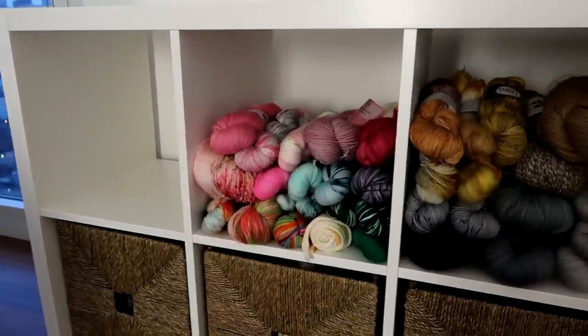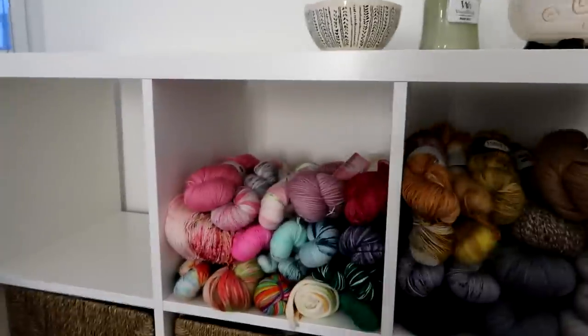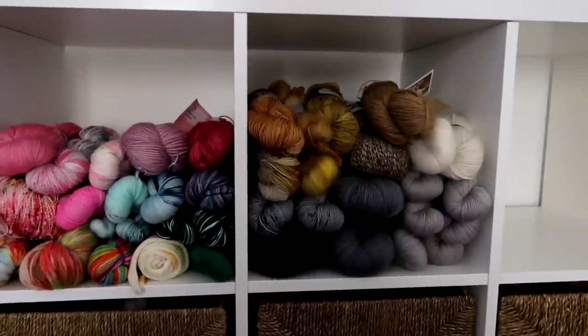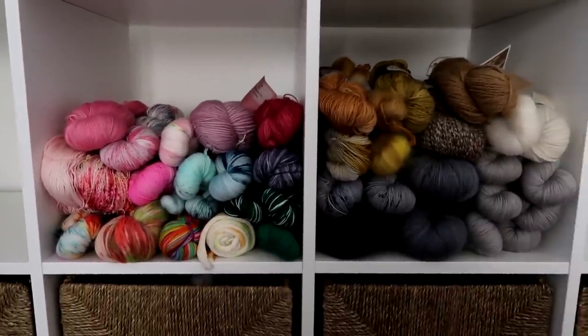Ta-da! Since I have so little yarn left, I decided to just go for arranging by color — more of an aesthetic thing than sorting by weight, because that just wouldn't make very much sense. You can see we've got grays to neutrals to yellows and then all the color over here. Let's see how that would look as a podcast background. I don't know if that's going to work — I think I'm too tall, I'd have to be scrunched down. I'm going to have to find another way to make a background for the podcast. This is just going to have to be for my yarn display and that's all right.